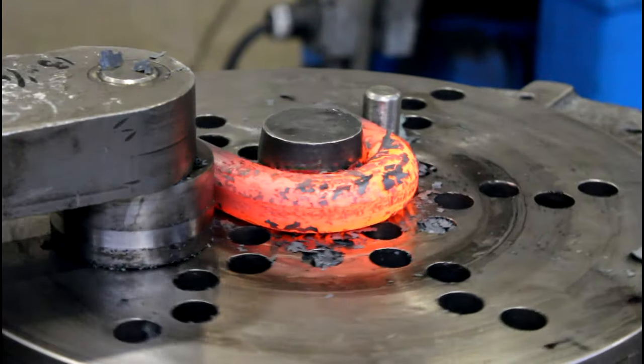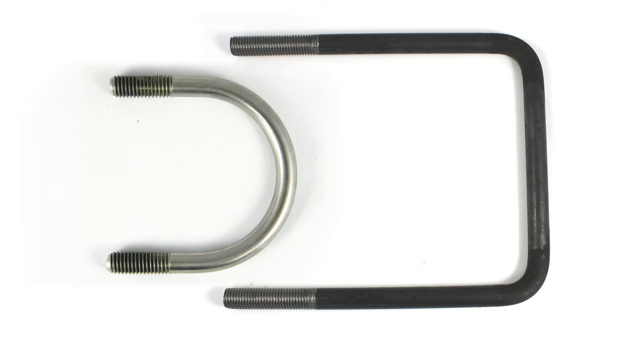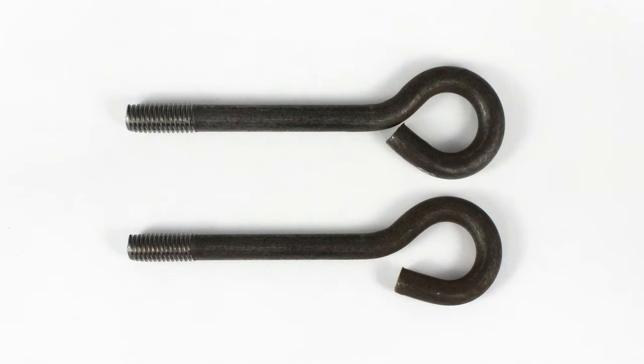We also make round or square hook bolts, round or square U-bolts, and open and closed eye bolts.